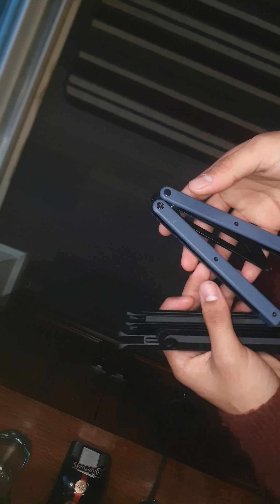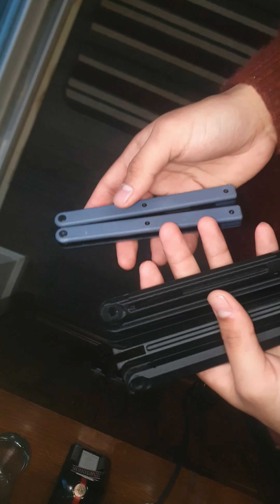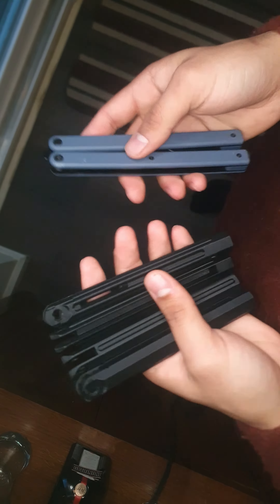Hey, what's happening? Xemtch here. I feel like it's been a while since I've made a regular YouTube video, so I thought I'd make an update video about what's been going on recently in my balisong life.